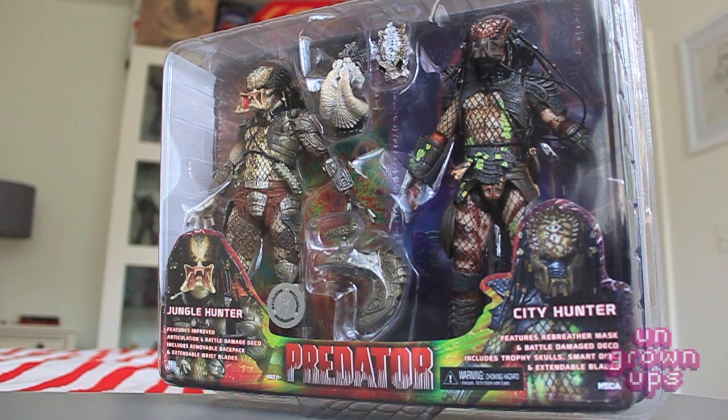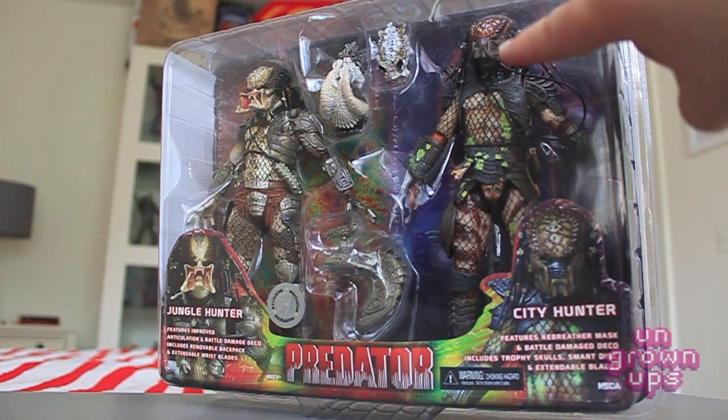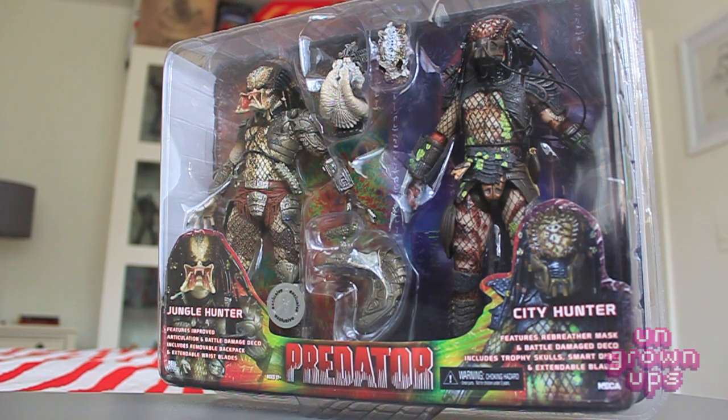The City Hunter — I've always liked Predator 2, thought it was a good film, though not quite as good as the first one. But this is the exclusive version that actually has the half mask, like the breather mask or oxygen mask, that he puts on briefly in the film. I've always thought that was kind of cool, so this is sort of best of both worlds — half on, half off — which is really cool.